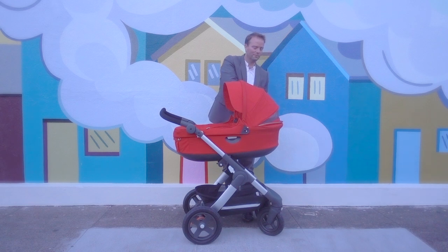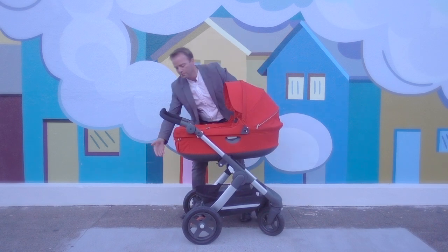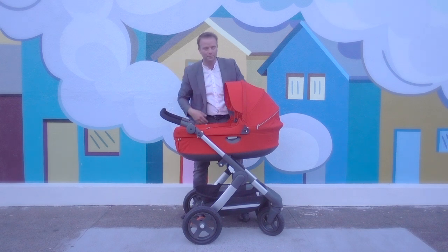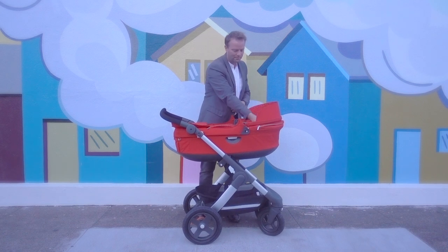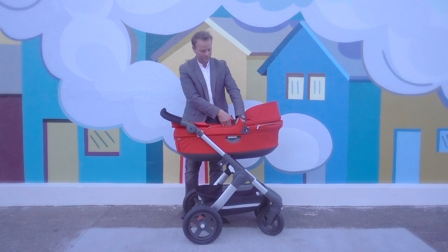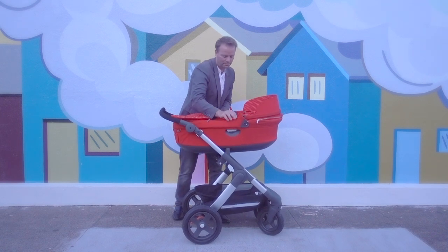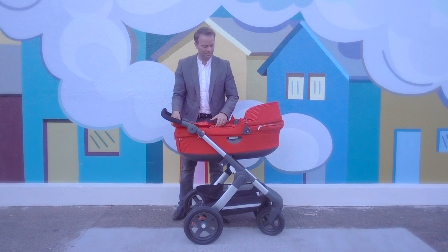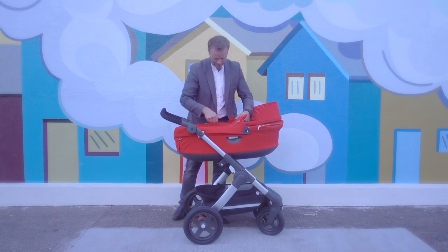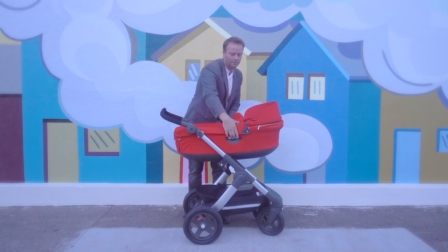There are also ventilation slots underneath the bassinet at both the front and the back, allowing for nice airflow. The interior provides a padded mattress and a lined interior for comfort and protection from the elements. The top zips away, and there are carry handles which are easy to access when carrying the carry cot off the stroller. It really is a great accessory, providing the best way to push your newborn in comfort and safety while out on the go.